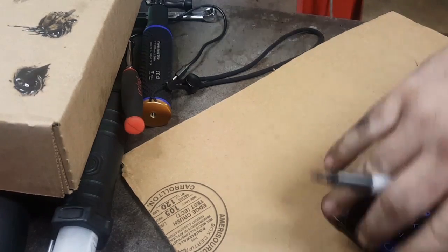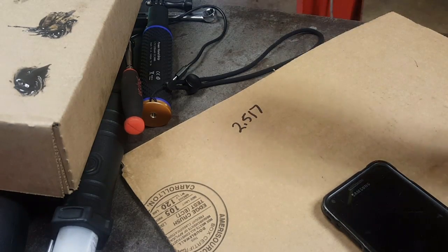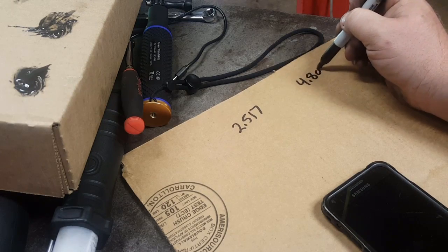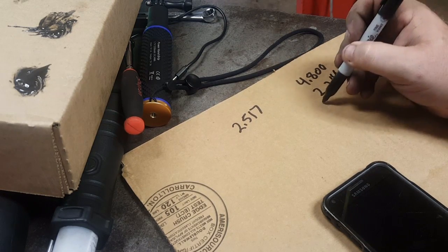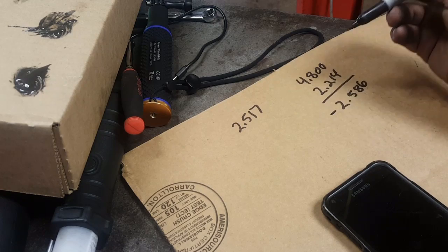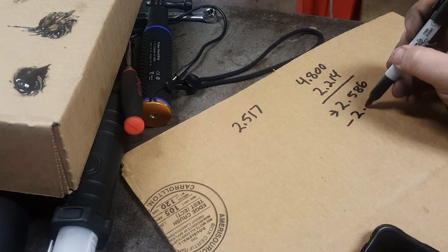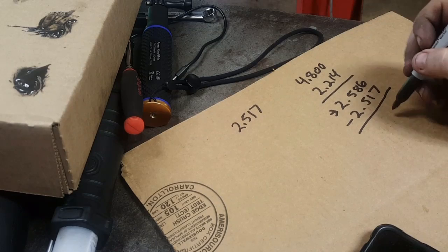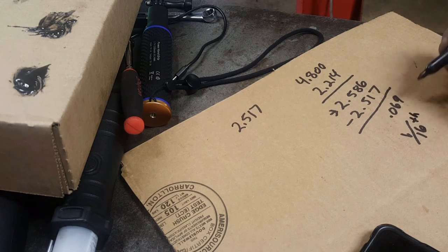All right, so over here we're going to write down these numbers and figure out what it actually is. So we had two point five one seven, and that was from the release bearing to the housing of the transmission. Then in the car we had four point eight zero zero, and that was with the thickness of the straight edge which was two point two one four. That gives us two point five eight six, so that's our actual clearance from that. And then we take that and then we take this two point five one seven, which is our clearance from the bearing to the transmission face, and that gets us point zero six nine, which is about one sixteenth.